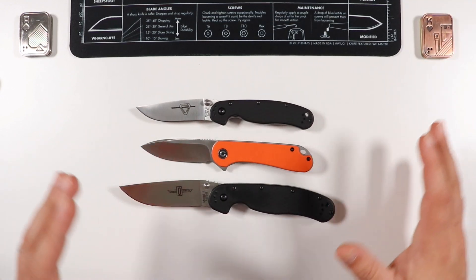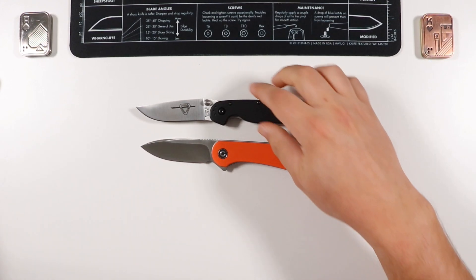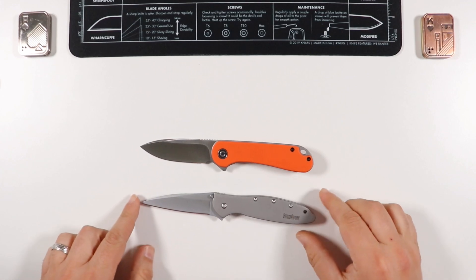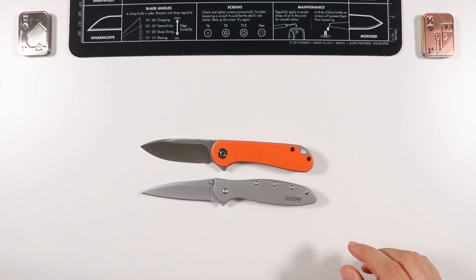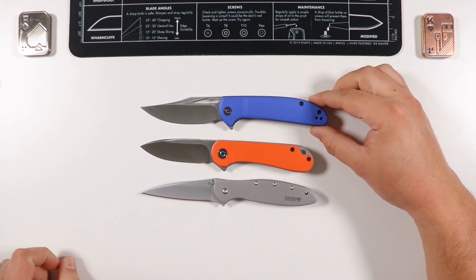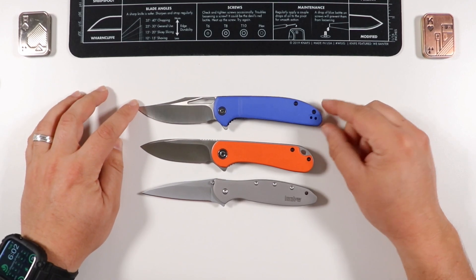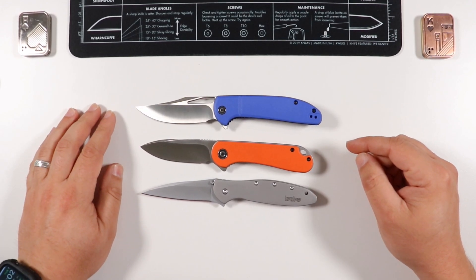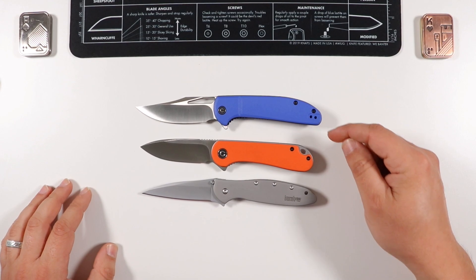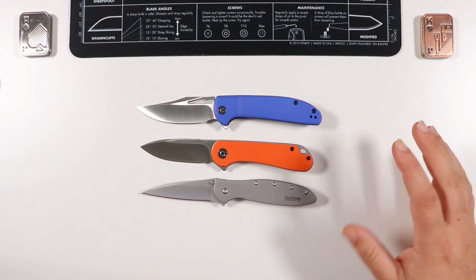That should give you a good size comparison to help with your buying decision. For a bonus comparison: the Kershaw Leek is right there with that golden ratio — seven inches overall, three on the blade, four on the handle. Next to the Civivi Otus, it's just a little bit longer on the blade and handle, but otherwise very comparable knives in that medium to smaller range. The Otus review is coming soon to the channel.